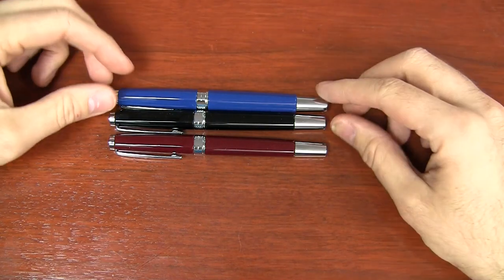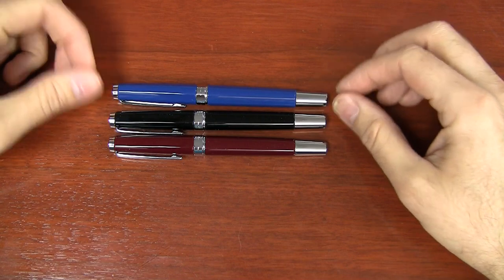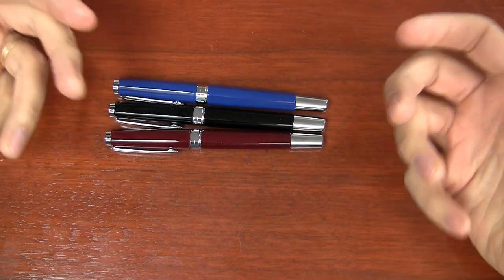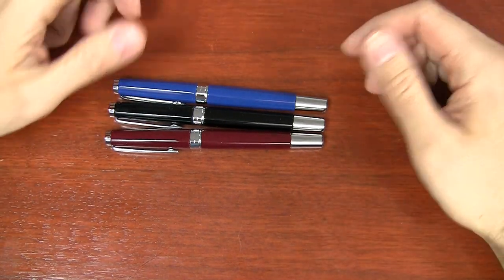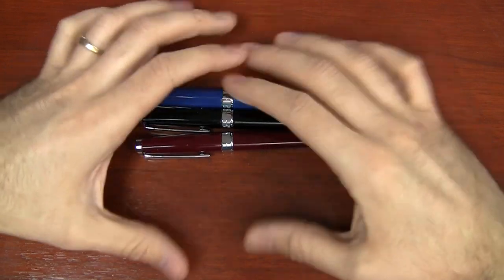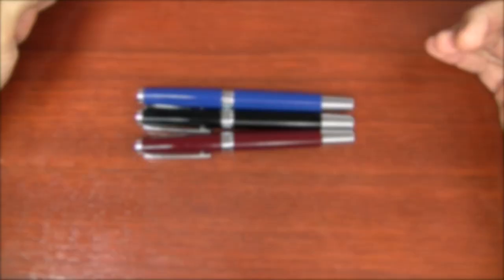There are three colors for the TWSBI Classic: a blue, which is a nice shade; a black; and a red, which is really more of a maroon — a burgundy kind of red, not a bright red. They are completely opaque, so you cannot see any ink through these colors.